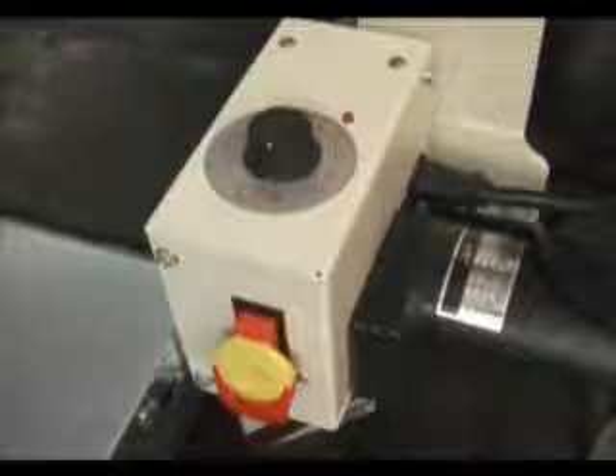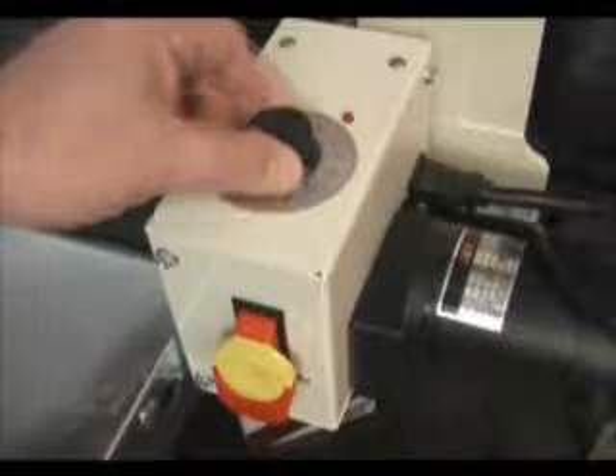The control box is mounted up front and has a large pull-on push-off switch with a safety key. This drives the 1.5 horsepower motor that operates the drum. Operating the conveyor is an infinitely adjustable dial switch.